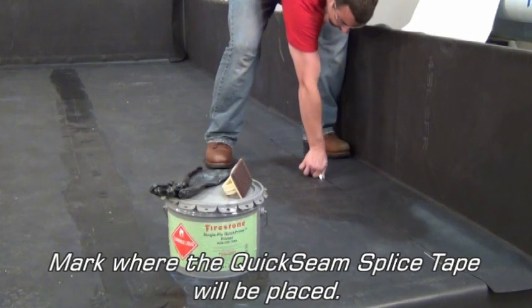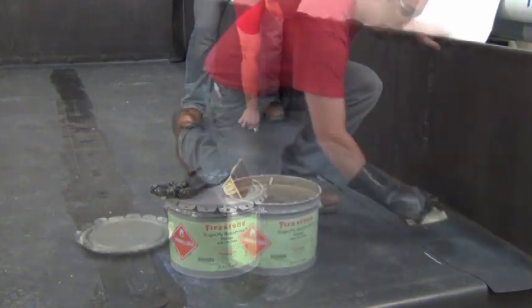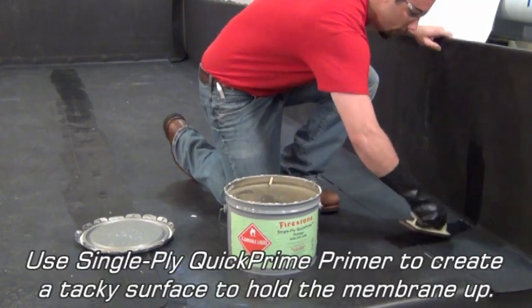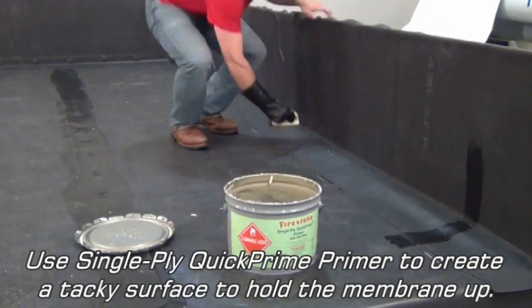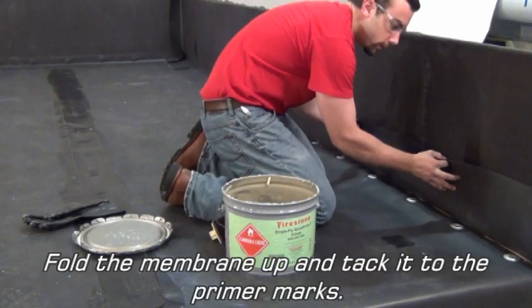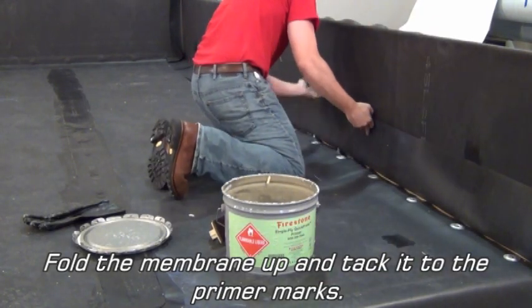Mark where the Quick Seam Splice Tape will be placed. Use Single Ply Quick Prime Primer to create a tacky surface to hold the membrane up. Fold the membrane up and tack it to the primer marks.